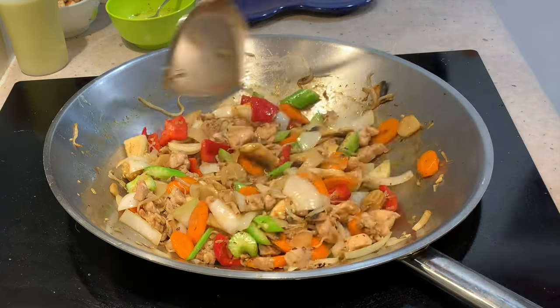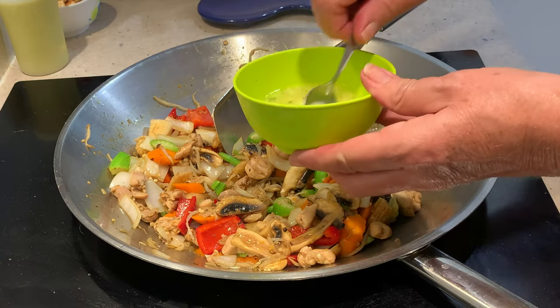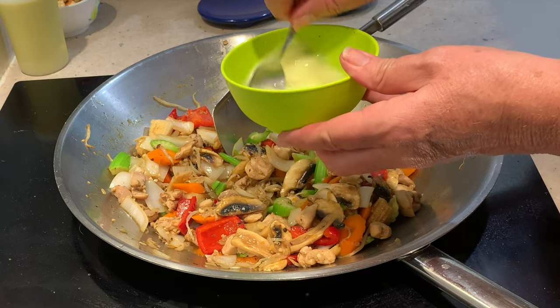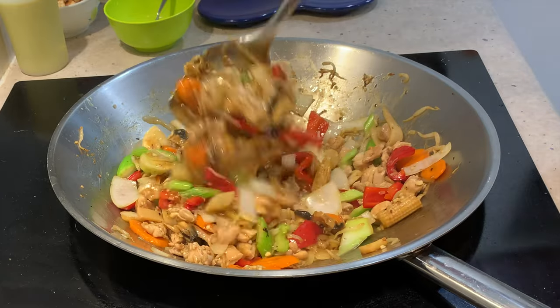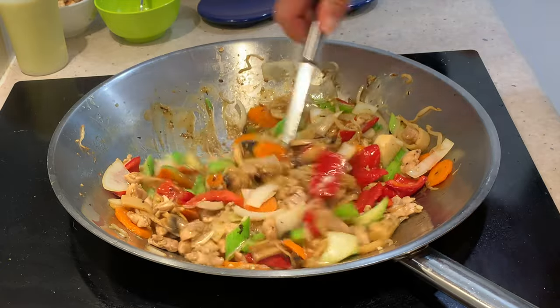In with our chicken stock now. You can put cauliflower, cabbage, broccoli — anything you like in this. We've got lots of nice colours there. Use as much of our thickening as we need to make a nice glossy sauce. We've got two heaped teaspoons there in a cup of stock. Put the rest in.